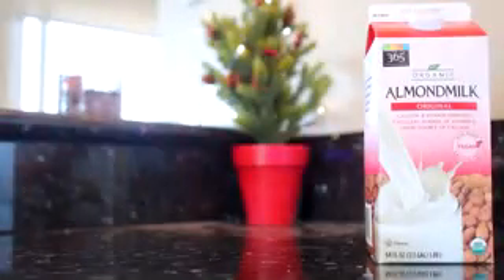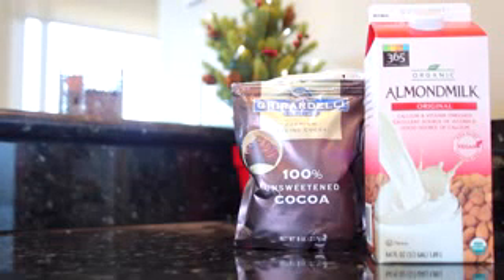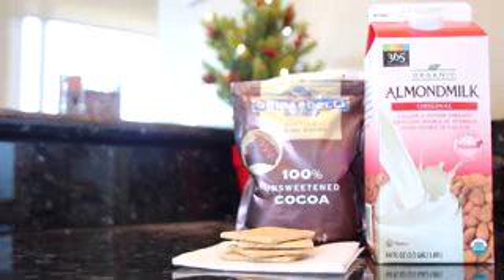The first thing you're gonna need is some milk — you can use any type of milk for this, I just prefer almond milk. I'm gonna be using unsweetened cocoa because I like to control the sweetness, but if you have a hot chocolate mix you really love, go ahead and use that. You'll also need about three or four graham crackers.